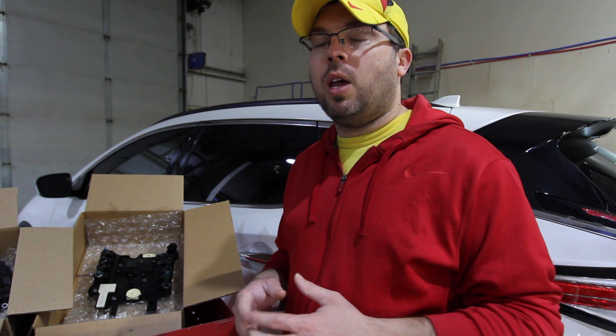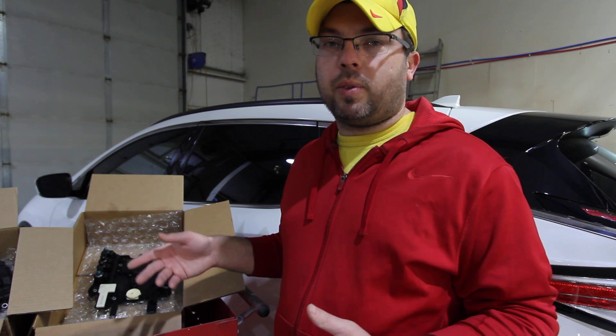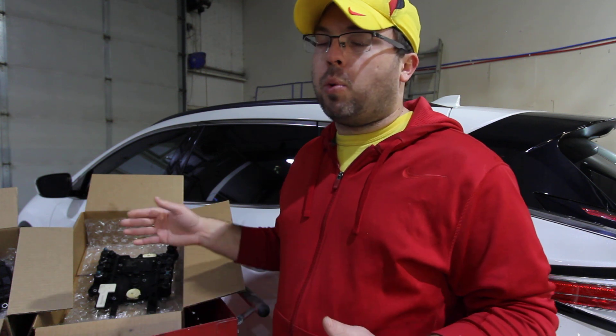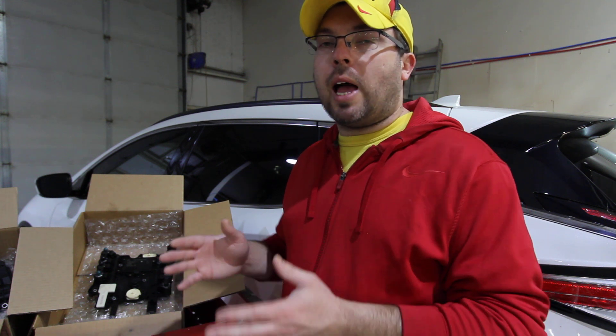Now there is a sequence that you should be running afterwards — I'll probably make a video about that the next time I get one of those cars in here. But if you are swapping a conductor plate from one car to the other, you can't just move it because it's locked by security. It has the keys programmed into it, the VIN, and a couple other bits of information that lock it to that car.